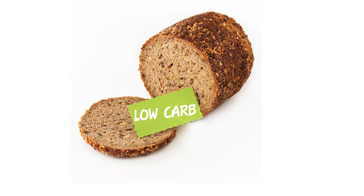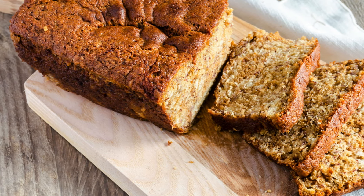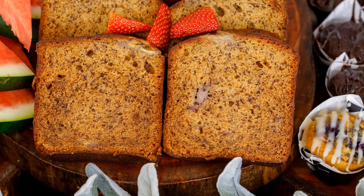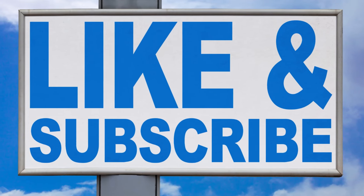Indulging in your favorite treats doesn't have to mean sacrificing your health goals. This low-carb banana bread recipe allows you to enjoy the classic taste of banana bread while adhering to a low-carb, gluten-free, and sugar-free lifestyle. Share this delightful recipe with your friends and family, and savor each guilt-free bite as you continue your journey towards a healthier you.